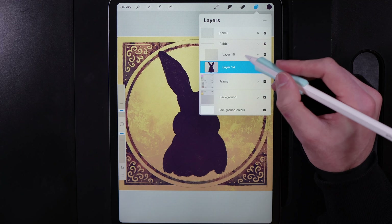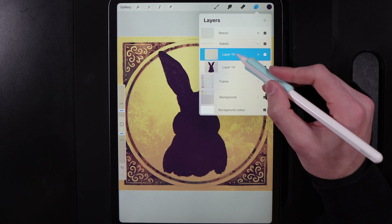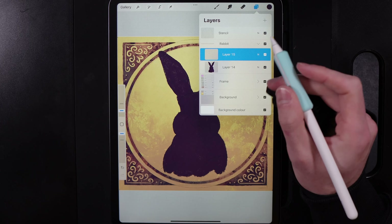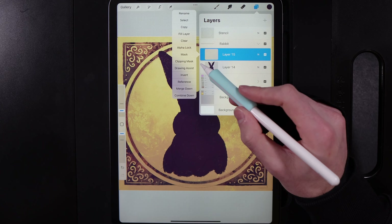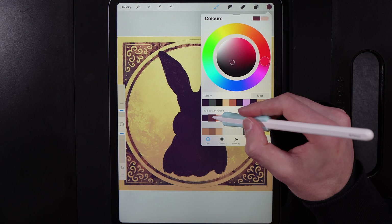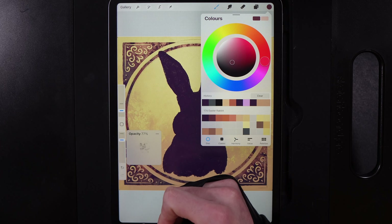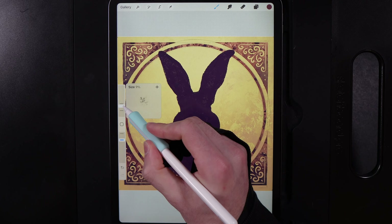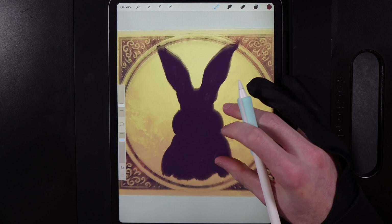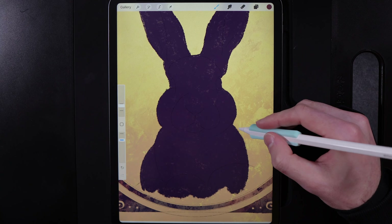With the silhouette done, we can now start adding colour. I'm going to use separate layers so you can adjust colours independently and easily — but if you're short on layers, alpha lock the layer instead. Tap on a new layer at the top and clipping mask it. Go to colours and grab the second colour on the top row. Bring opacity down to 77% and size up to about 10%, and we're going to add in the basic foundations of colour, leaving the base colour as your shadows.